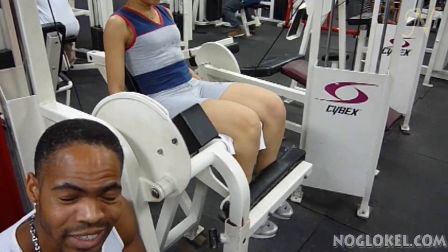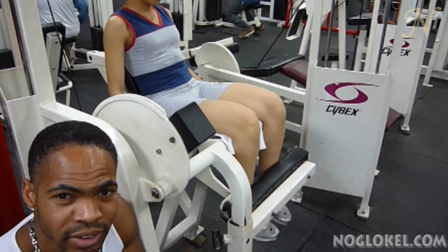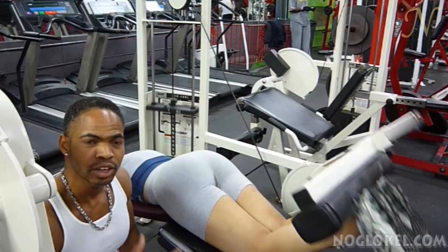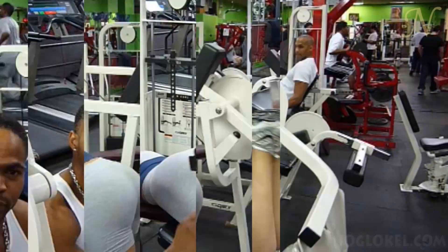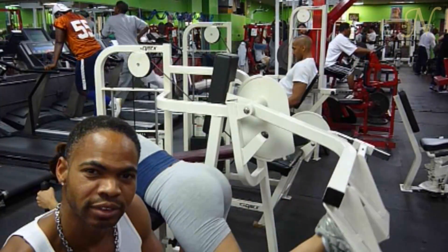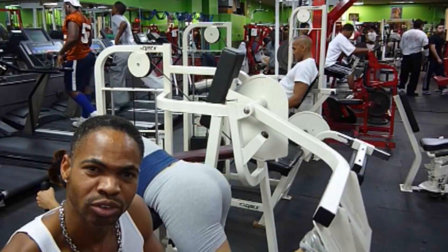Still on the legs, I want to make sure her quads are the way they need to be — nice and firm. Leg curls are great for working the back of the leg. This is one of the primary exercises we're going to be using to help her lift the butt and get her to where she can be.